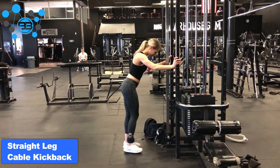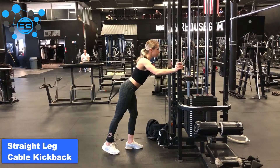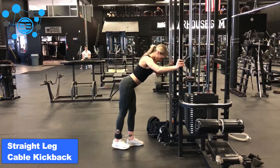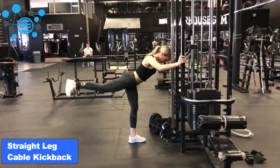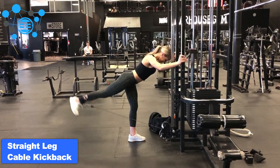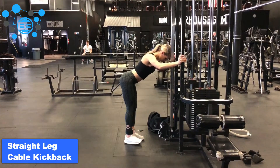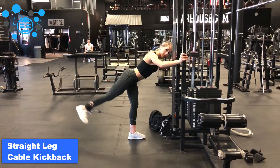When doing a straight leg cable kickback, you're going to have one leg supported straight underneath you with the knee slightly bent. The opposite leg has the cable attached to it and will be kicked straight back behind you, keeping the leg straight or slightly bent to keep the pressure off the knee joints. Feel free to lean forward slightly in order to increase the stretch in the hamstring and in the glute, increasing the range of motion.